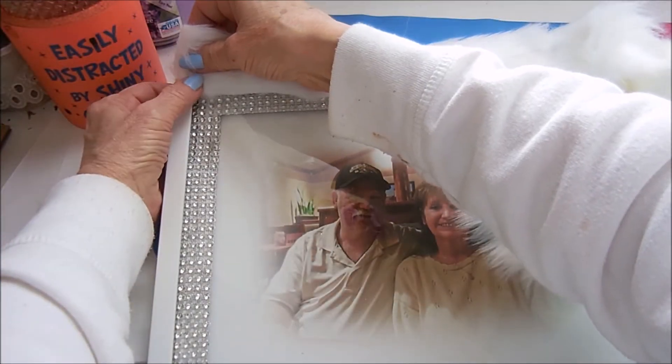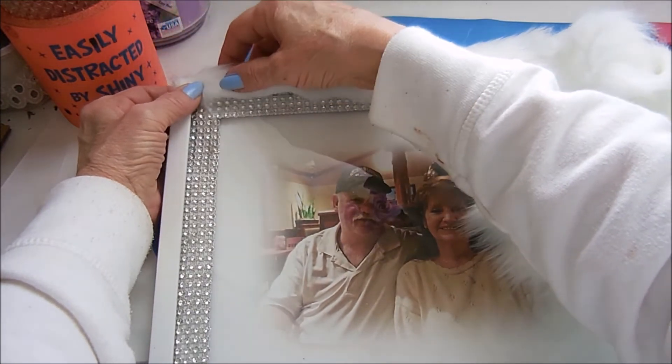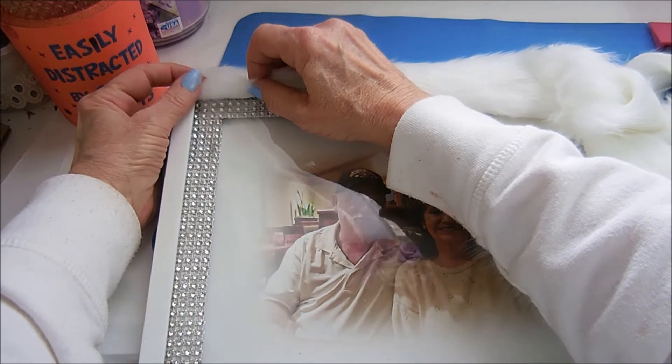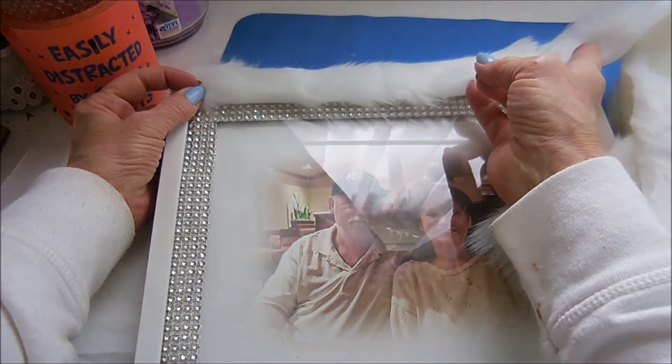Now that I have that cut, I'm just going to glue it in place. I'm not going to worry about this because that's going to wrap over. What I want it to do is come down just a little bit past the frame, and I'm going to be cutting it over here and continue all the way around.